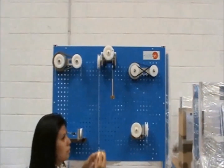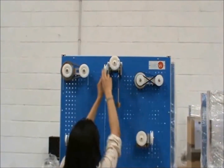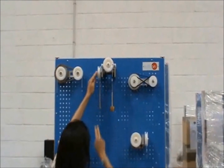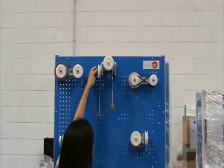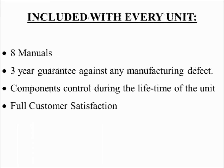Next, place another 1N weight on the wheel pulley and return the weight hooks to their original positions. Make a descent after giving it a slight start. As you can see, the weight hook won't fall because the system is in equilibrium.